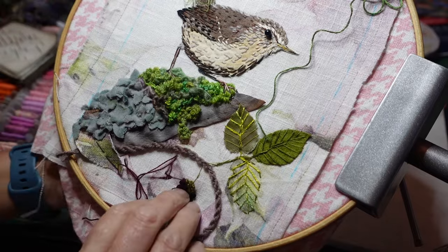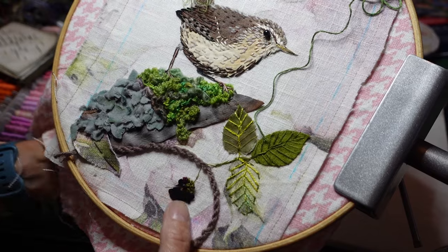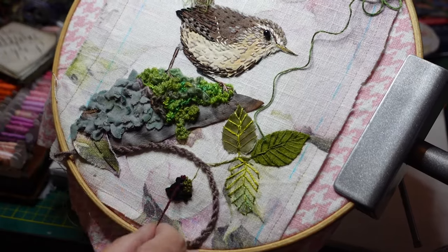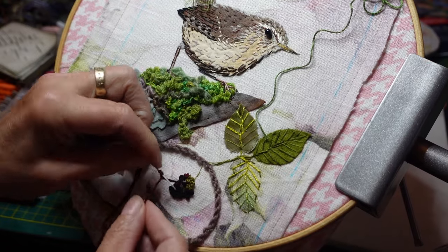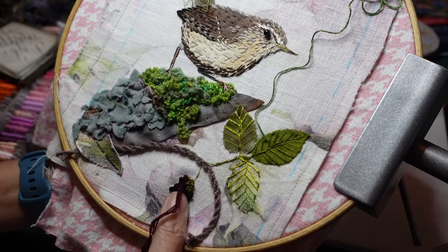I decided to give the little wren a blackberry to eat — doing French knots. I started with green, then I put black, and I just thought I'd put a couple of red ones in just to show that they were changing colour.